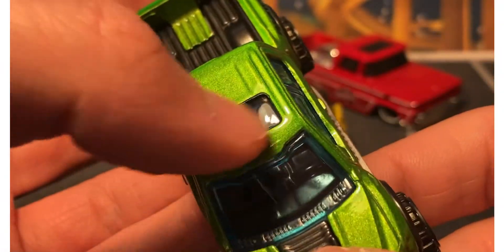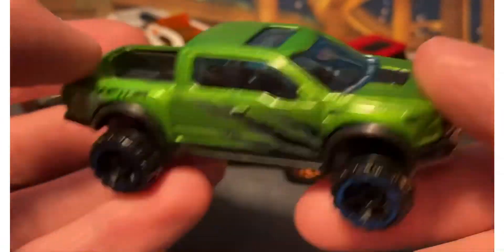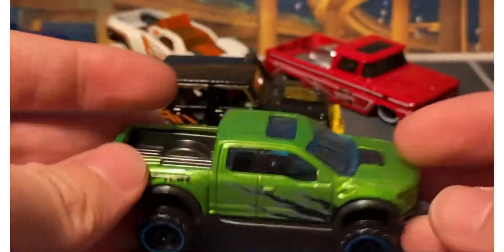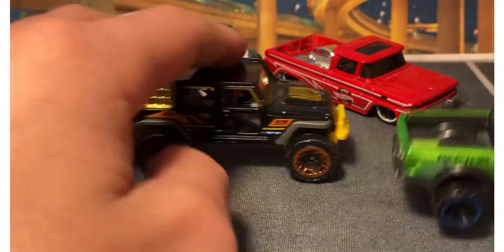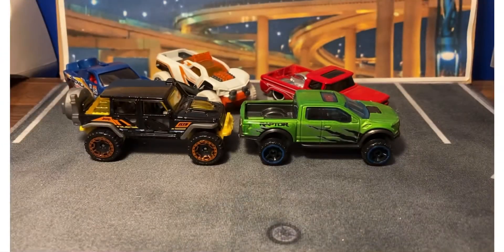Blue interior on this one — it's not that blue, it's kind of just a tint. The wheels are okay; I don't like them. 2015 casting. Yeah, there's a ton of these — I'll have to check the wiki. There's too many. It's a nicely designed casting.